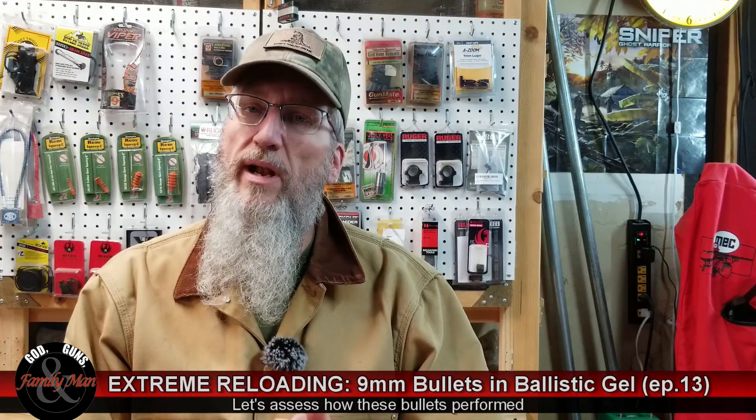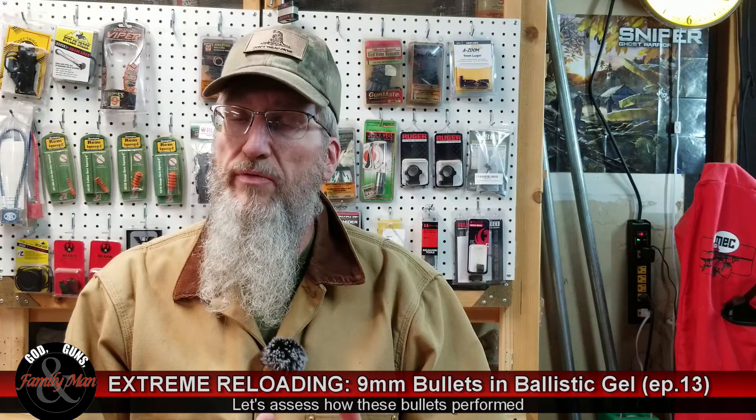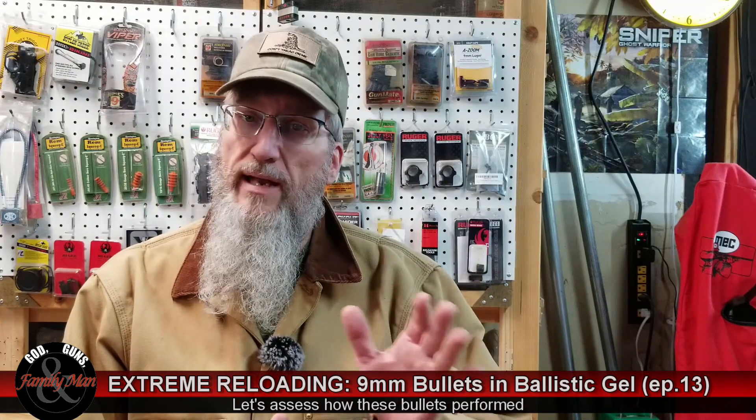I don't know about you, but I think shooting ballistic gelatin is kind of fun. It's really interesting to look at that bullet's path — that channel in the clear ballistic gelatin — and it's also really fun to watch it in slow motion or super slow-mo. So what I'd like to do is spend a few minutes recapping how each of these bullets performed, and I'll do that in turn.